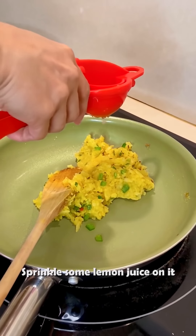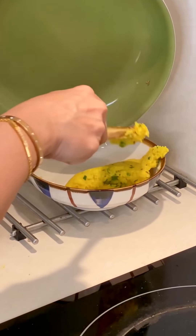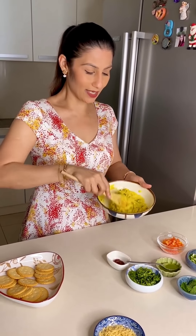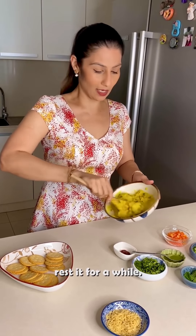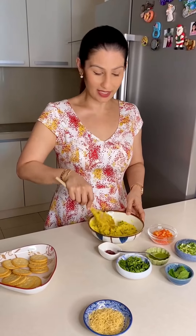I will add a squeeze of lemon juice. Let's shift the stuffing into the bowl. This stuffing is slightly hot, so I will let it cool down a little before assembling.